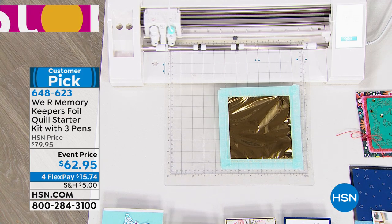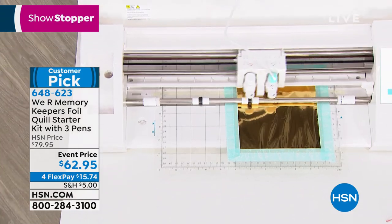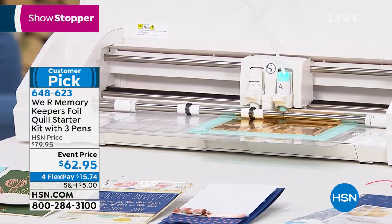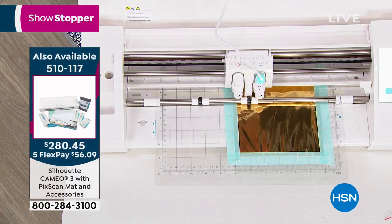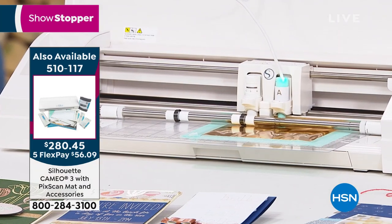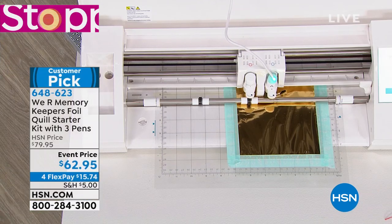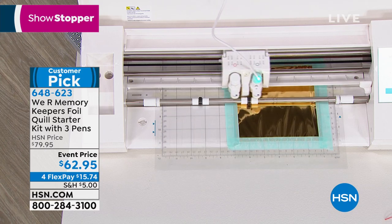I'm just using an SVG file — stuff that you already have right in your library. What this is doing is drawing on top of the cardstock. Using heat and pressure, it is transferring that foil down onto the cardstock — it's a solid transfer. When it comes out, it absolutely can't come off; it's super solid and absolutely stunning. It just elevates your project.